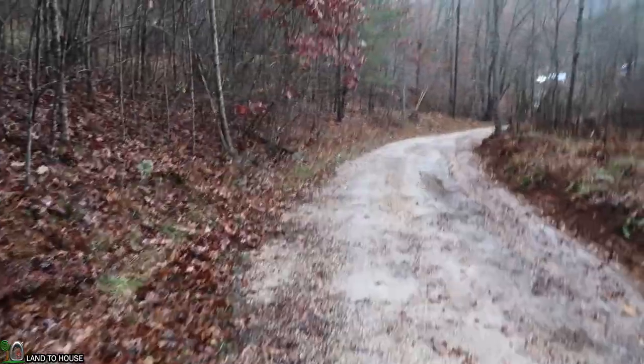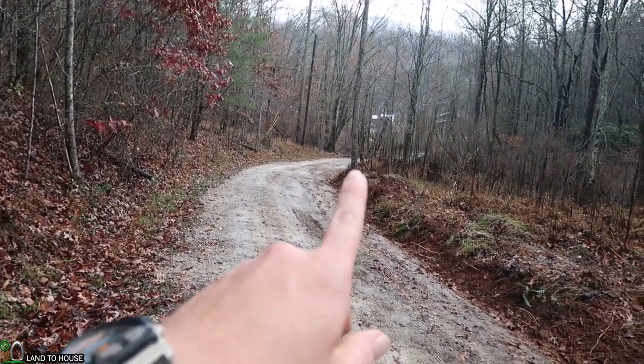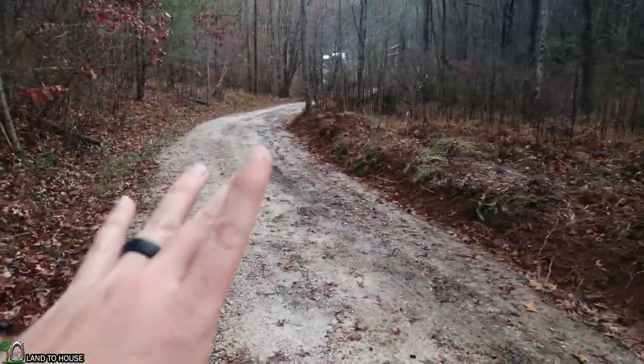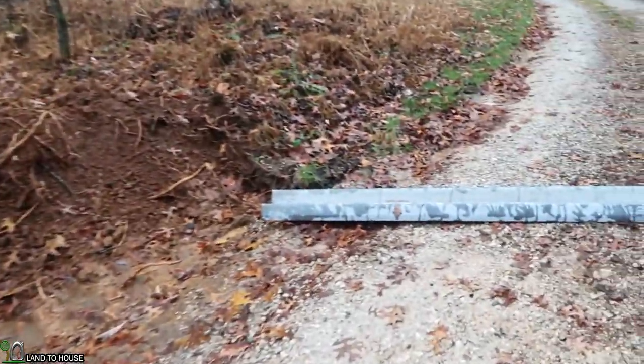I will come back later when I buy another one of these and move down maybe to about where this tree is here and put another one. That will capture the water that comes off this hill, hits the road, and normally would go that way — it will just shove it off into the ditch again. So let's begin the digging process.